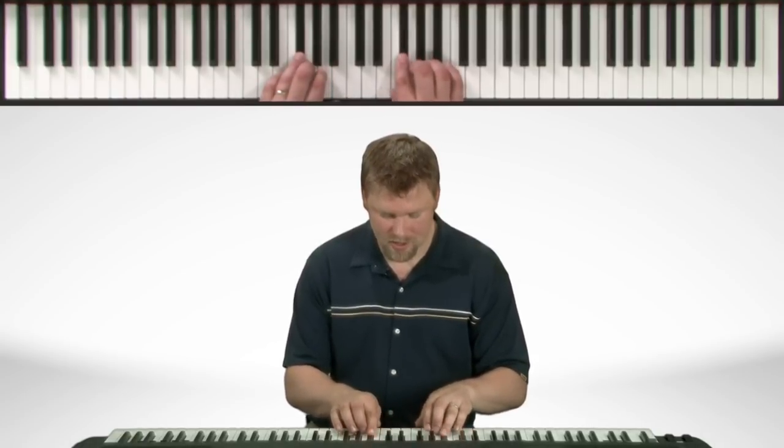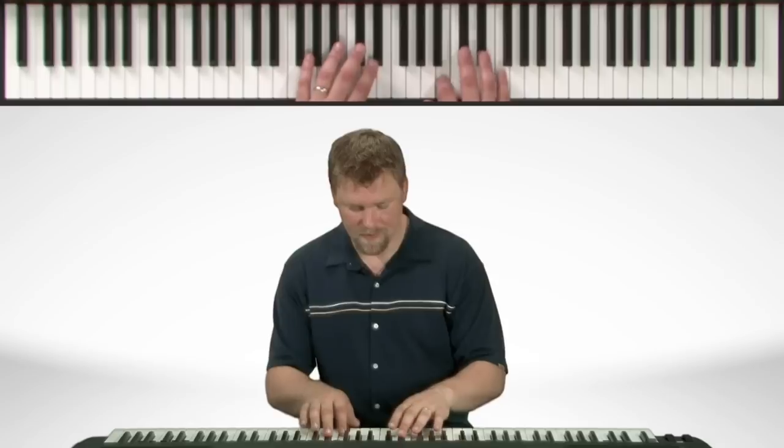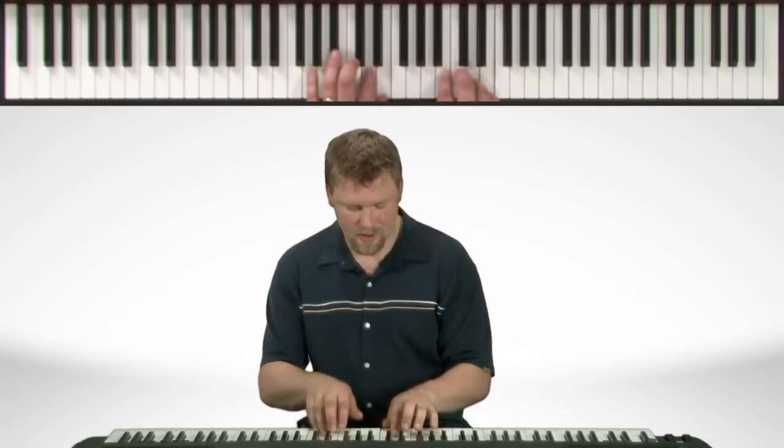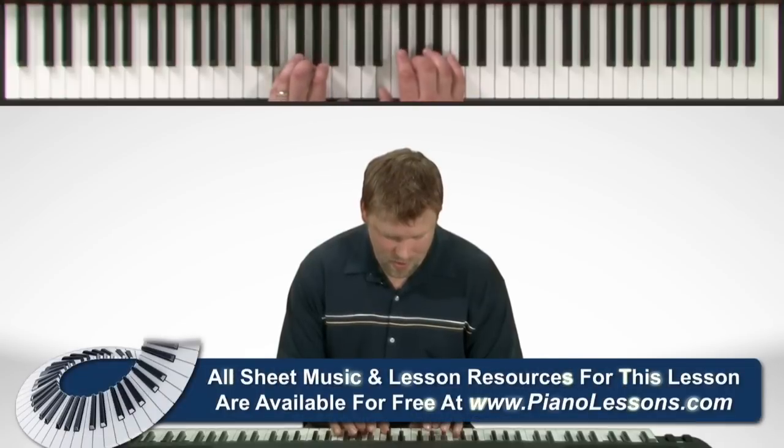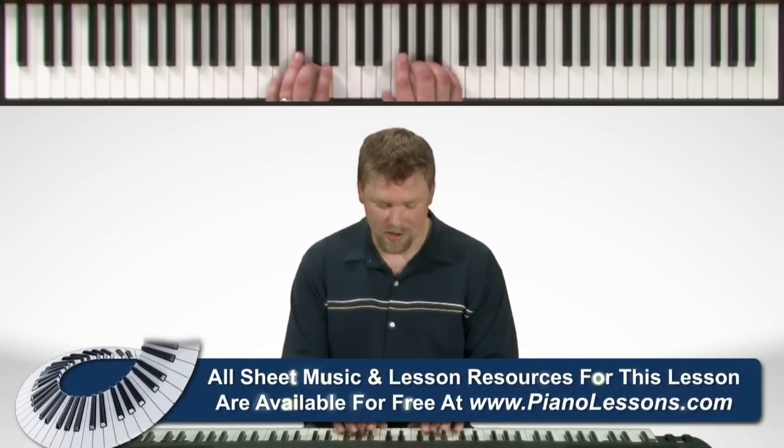Now let's play both hands together. Now let's play that a little bit quicker.